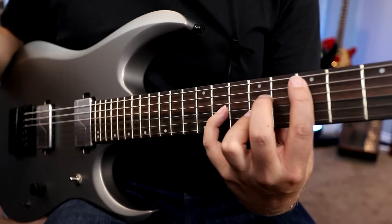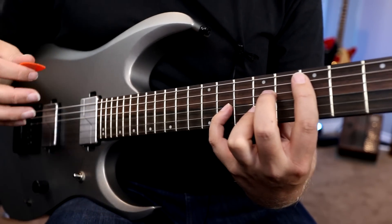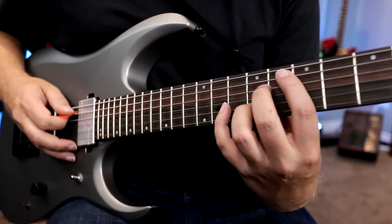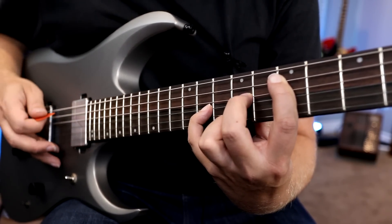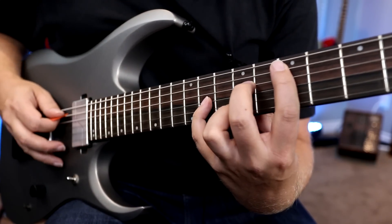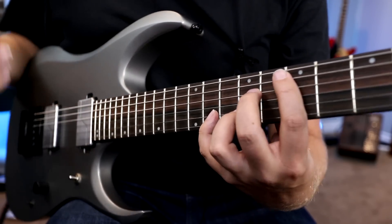Now let's switch to the Evertune. First of all, the chord itself is more in tune when you're playing these complex voicings. I just pick this up and I'm like, it's just more in tune than the other guitar. And if I accidentally bend some notes, I can bend it quite far — you guys can see I'm bending it. It just sounded super sour on the other Ibanez, but here it sounds exactly the same. So if you hit a chord and you're not quite set up and your fingers feel not quite right, the guitar is still going to be in tune. Absolutely incredible.